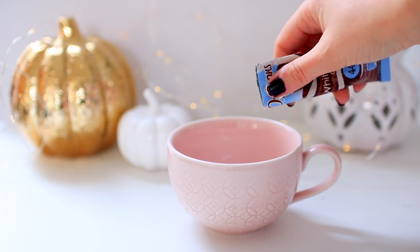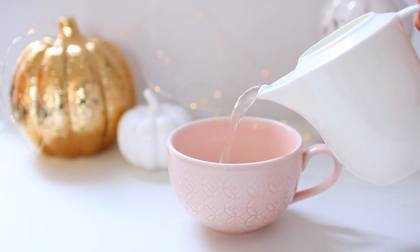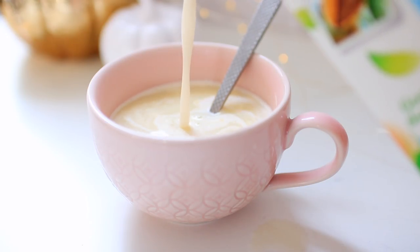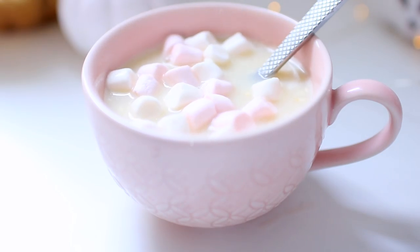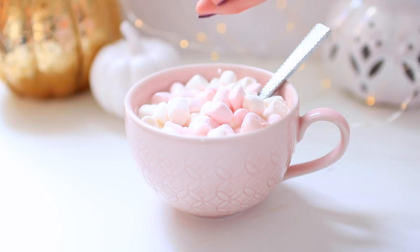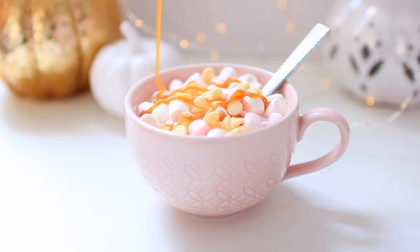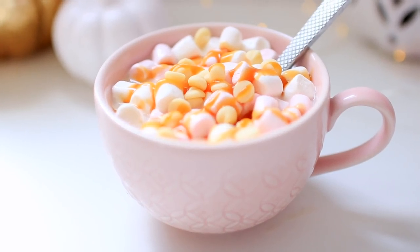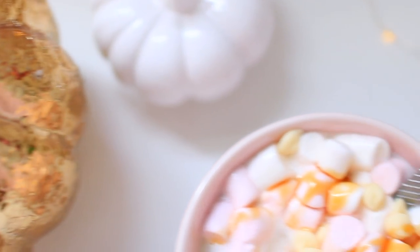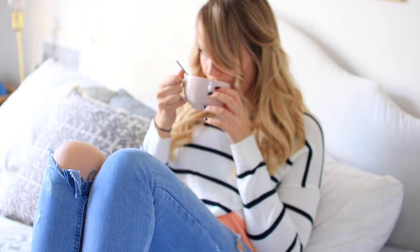Something that can make you feel super warm and cozy in the autumn or winter time is a hot drink. Take the time to make a really fancy hot chocolate or coffee. I'm using some white hot chocolate and hot water, then adding almond milk, a mountain of mini marshmallows, some white chocolate chips, and a huge drizzle of caramel syrup. Because I had all of these things in my cupboard already, it was completely free for me to make and it did make me feel super cozy.